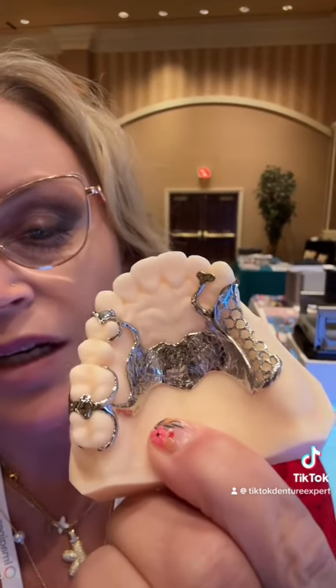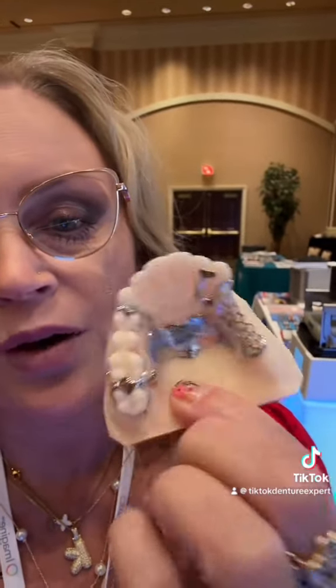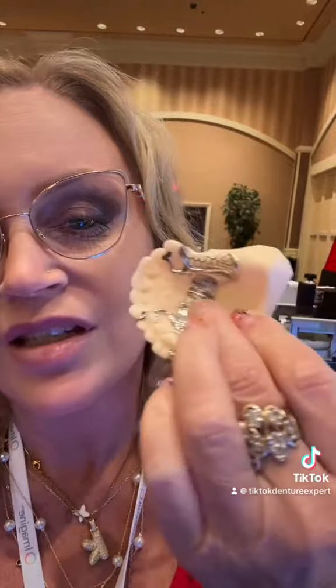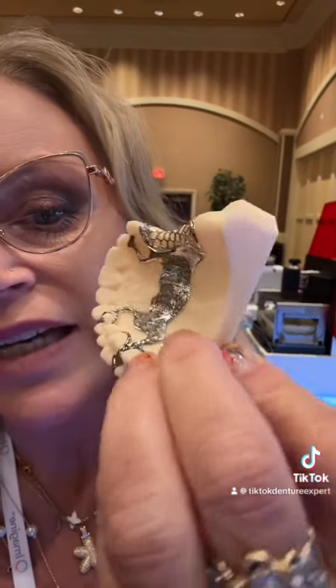This is a really popular one. This is called a palatal strap, and it goes right up against the roof of your mouth, so it really leaves that area up here — this is called the rugi — free, so that the tongue isn't so disrupted. This just sits very, very flat against the roof of the mouth, like so.